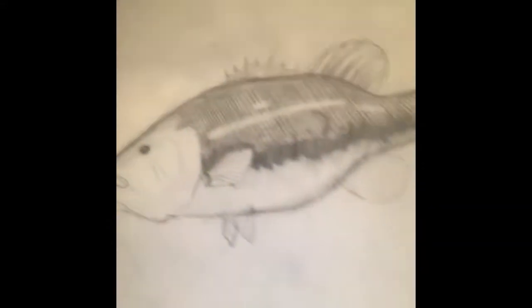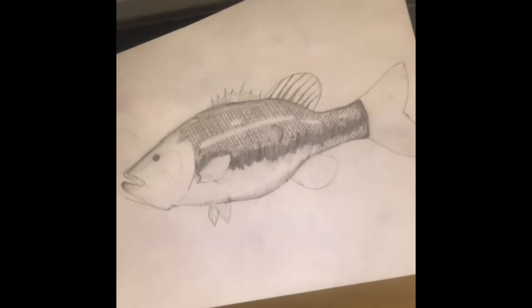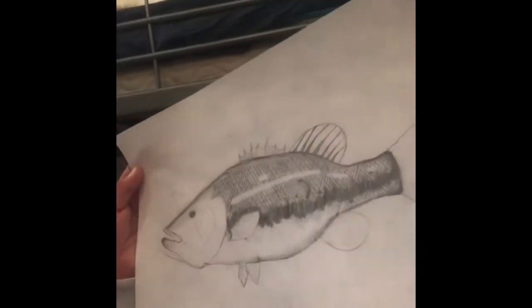Oh my gosh, here it is. I think that's a little bit — I'm holding it. Super strong. It's good.